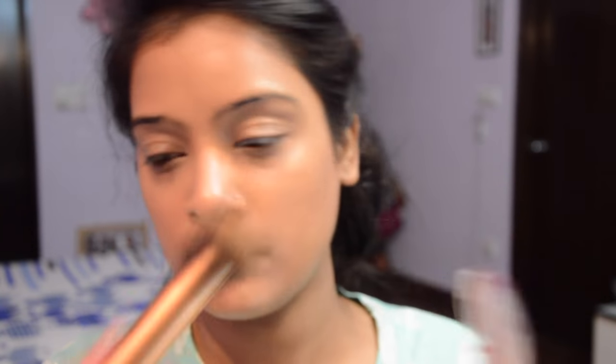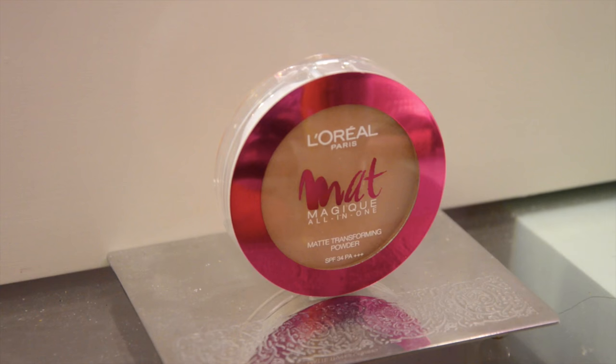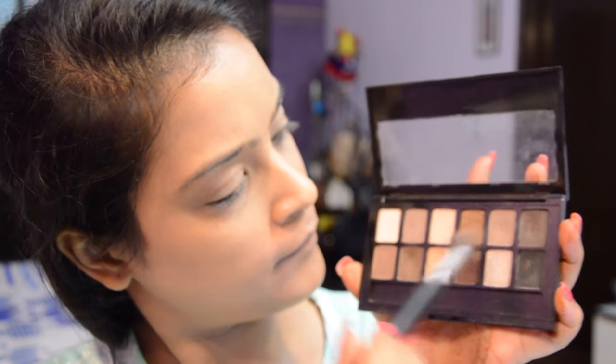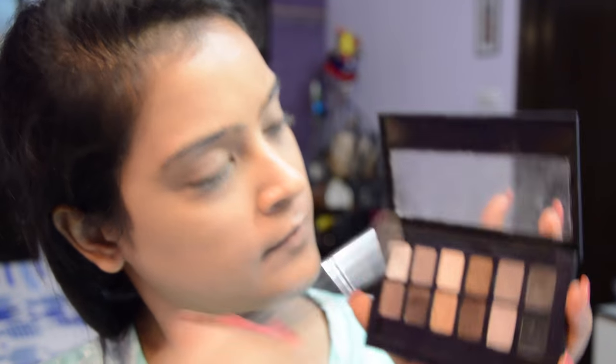Then it's time to apply some compact powder. I'm using my L'Oreal Matte Magic compact powder — just dab it all over the face wherever you've applied foundation and concealer. It helps make sure your makeup doesn't move at all, so just follow a dabbing motion.